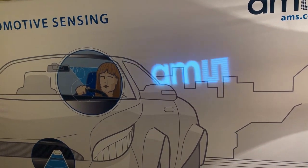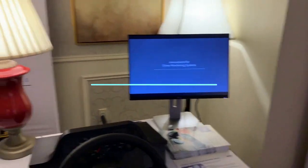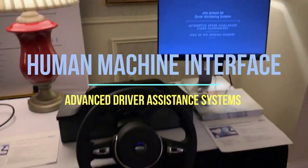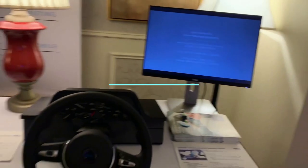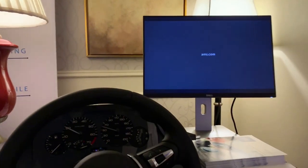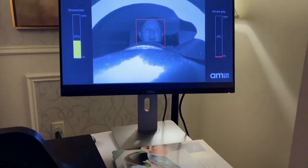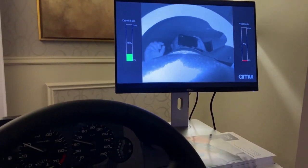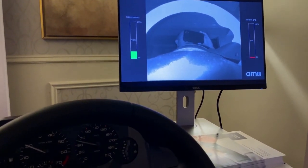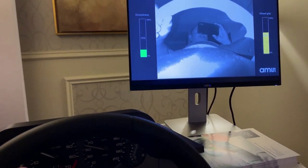The next thing we're showing here is our human machine interface demo with this steering wheel and dashboard. If we sit down at the steering wheel and give it a turn to wake it up — you can see my face on screen. To the right of the screen it's measuring the wheel grip using the AMS capacitive sensor. If I touch the steering wheel with my hand, you can see it goes up.